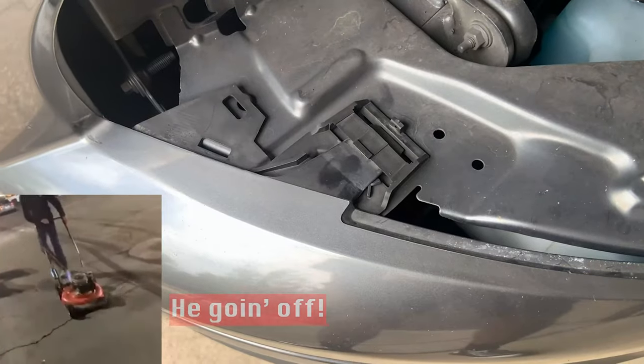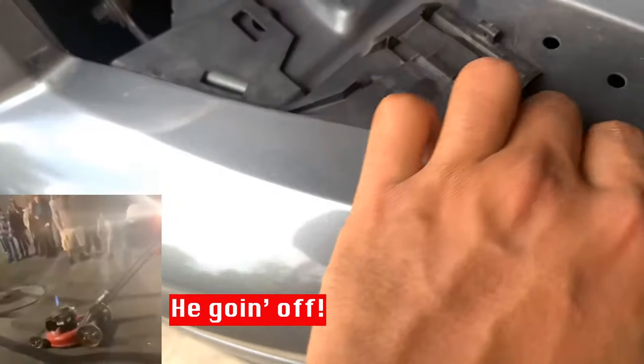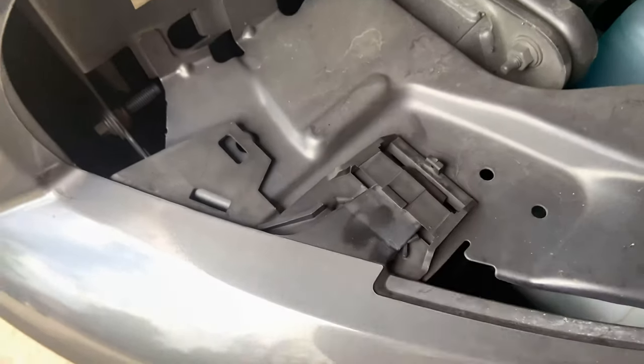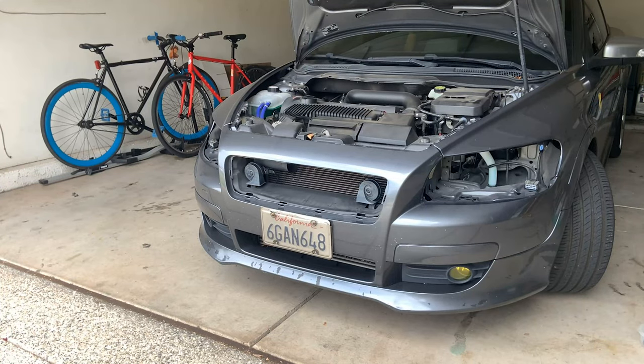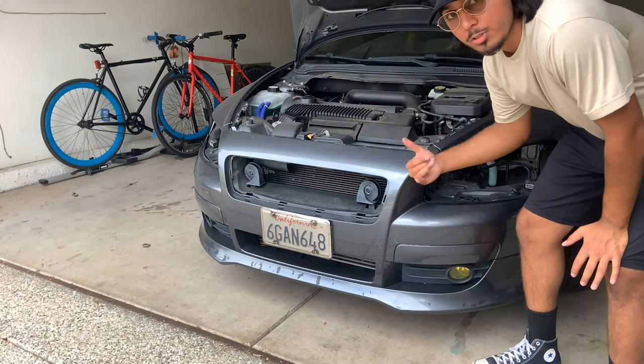Lastly, there are these retaining clips under here. Just kind of move these around and pull those out like so. And now the bumper should just pull straight out.